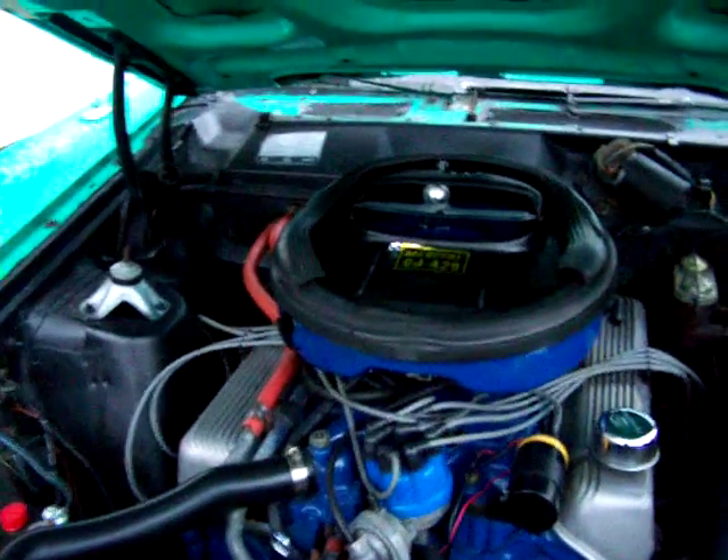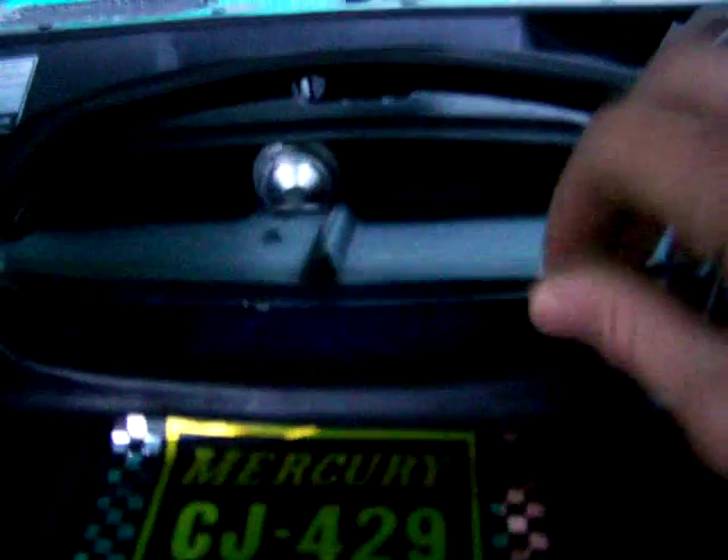Let's take a quick peek underneath the hood. It's missing the original snorkel, but I do have that and I have to put it on tomorrow. There's the functional hood and the working flapper that closes.